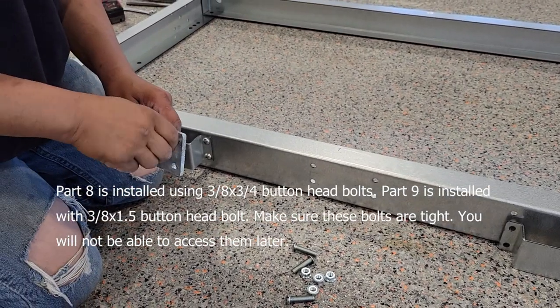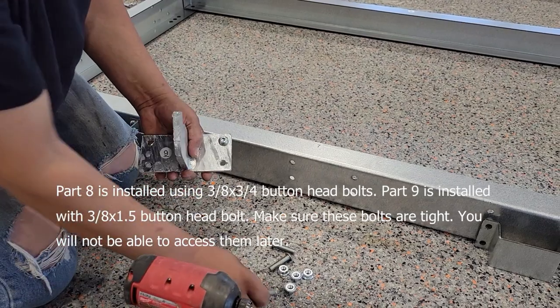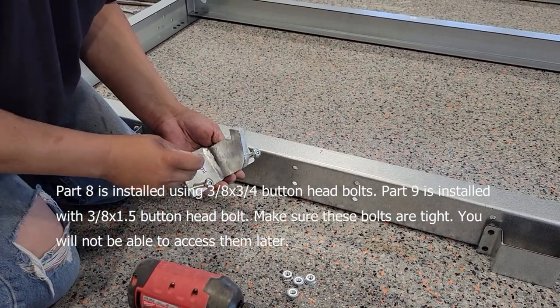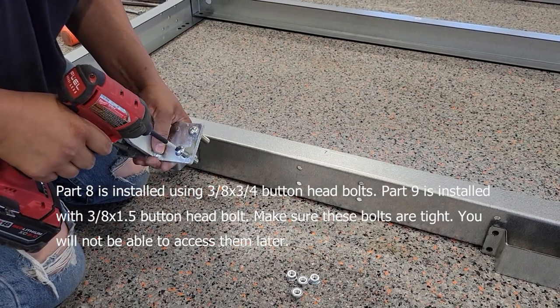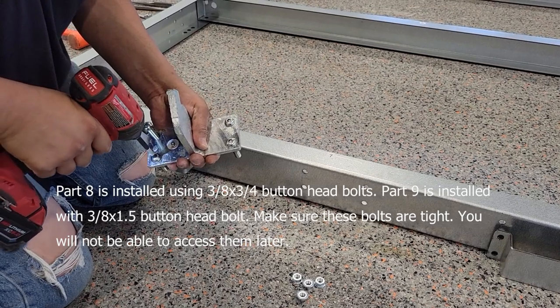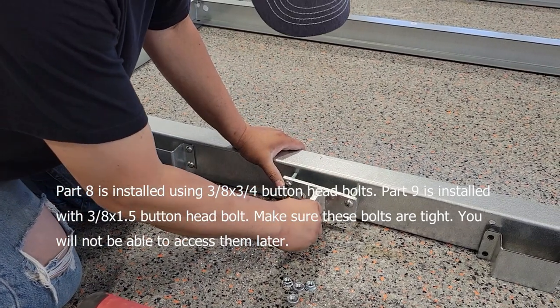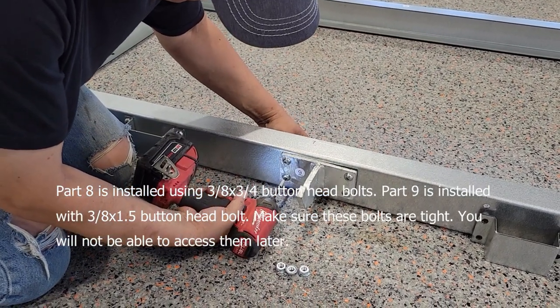Next, we'll go to the middle support for the gate. Feel free to tighten these ones all the way up.